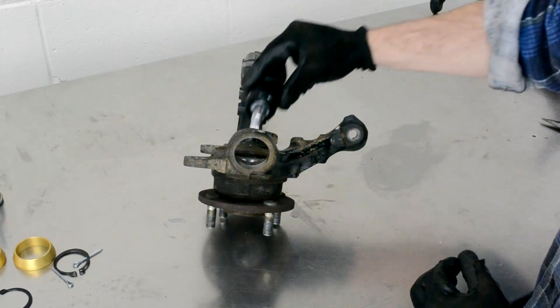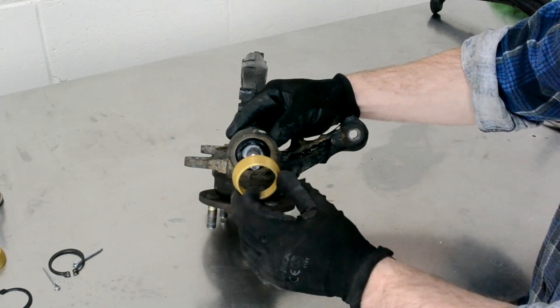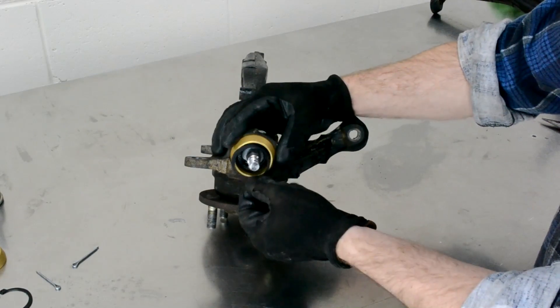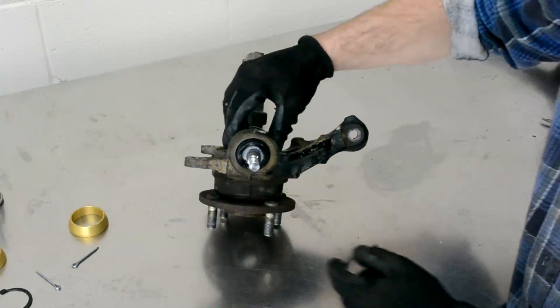Before we move over to the press, I just wanted to do a dry run-through of the install. First you press the ball joint into the knuckle, then you tap the support sleeve over the ball joint, and finally fit the external circlip to retain the sleeve.